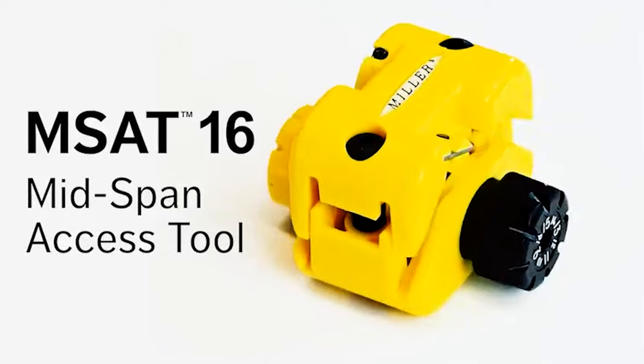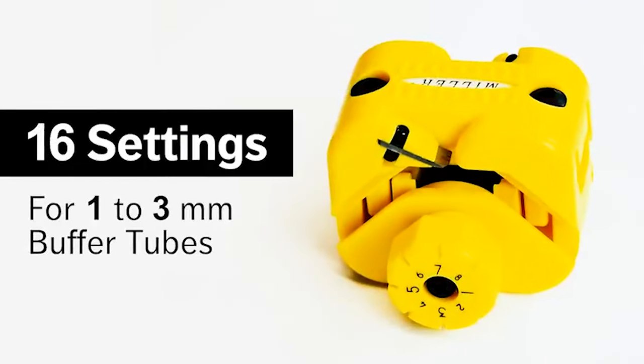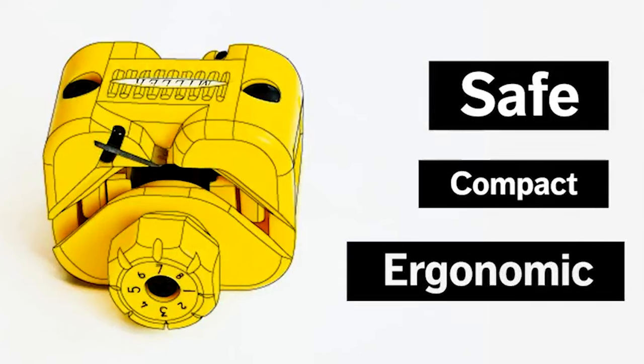Introducing the Miller MSAT 16, an exciting new fiber optic tool with 16 settings designed to easily size and access fibers in 1 to 3 millimeter buffer tubes. Its safe, compact, and ergonomic design reduces the risk of injury.